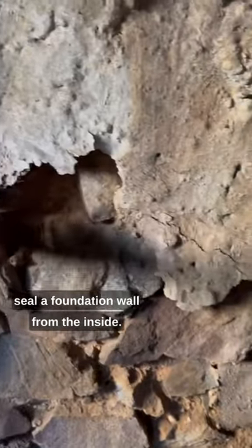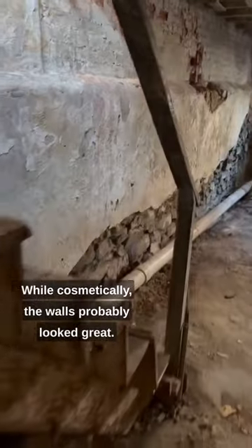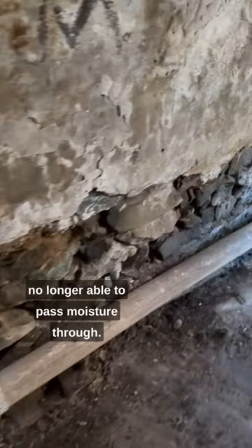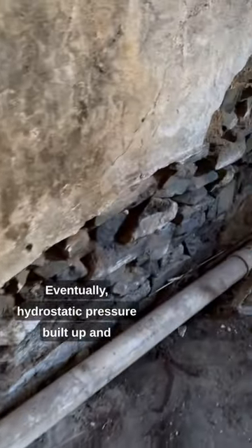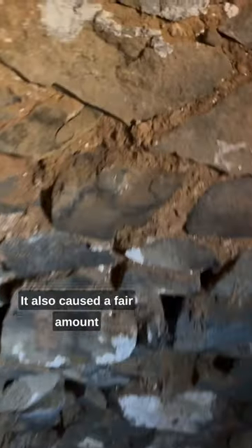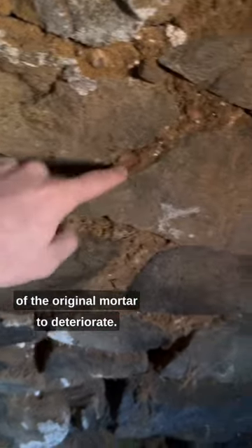It's our belief that you can never seal a foundation wall from the inside. While cosmetically the walls probably looked great, they lost their ability to dry and were no longer able to pass moisture through. Eventually, hydrostatic pressure built up and caused catastrophic failure in the parching. It also caused a fair amount of the original mortar to deteriorate.